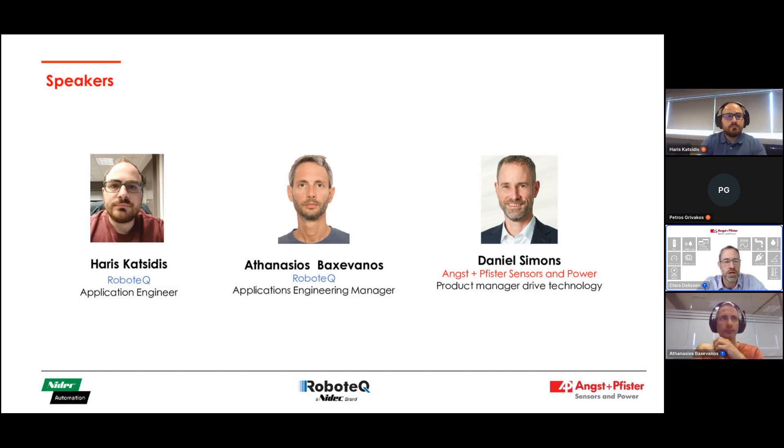Harris, do you want to share some words about you? We do not hear you. Maybe Athanasius, you want to jump in? Hello, can you hear me? Yeah, now we hear you. Okay, so I'm Athanasius Eksovanos, application engineering manager for Robotech Greece.